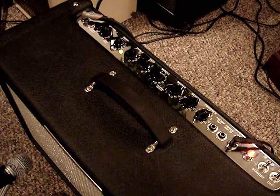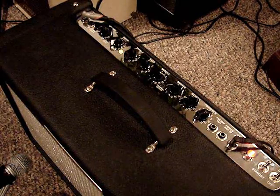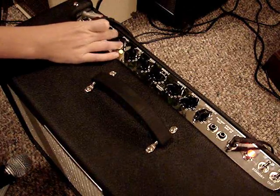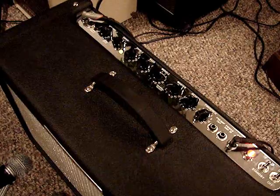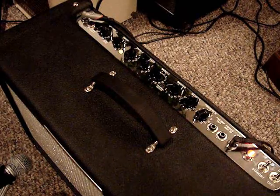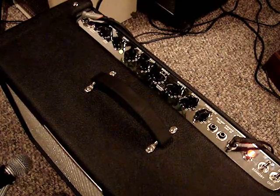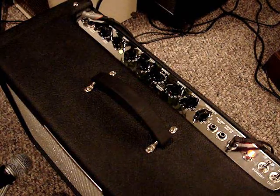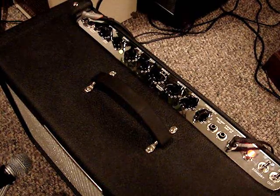If you didn't know, it's got a drive channel and a more drive channel. I'll show you the range of the drive knob. Here's at about three — it's a little bit of grit. It sounds good, it's really clear.